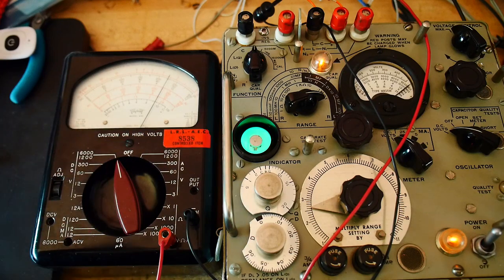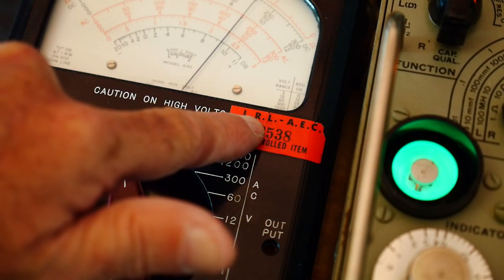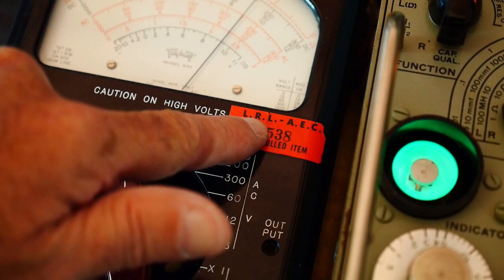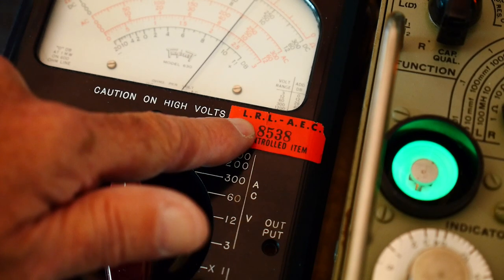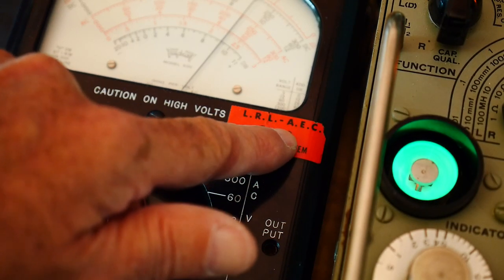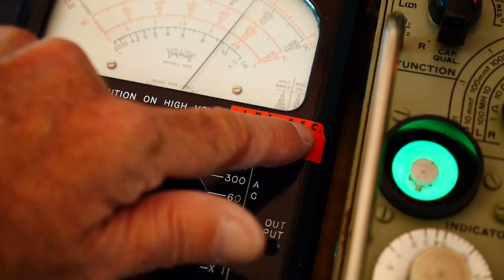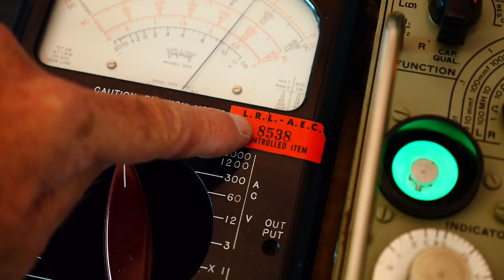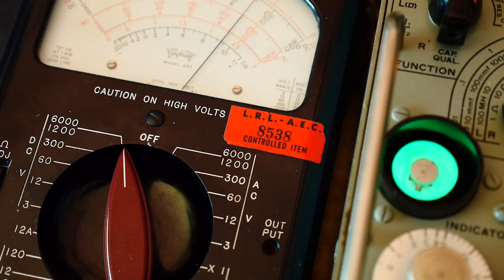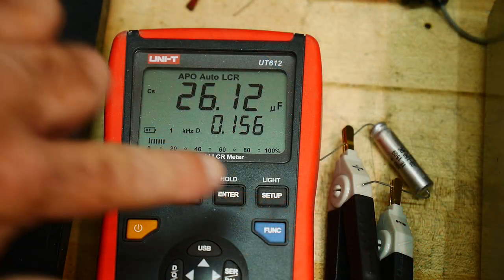I think I've mentioned this meter maybe once before. The meter came from the Lawrence Radiation Lab — the Atomic Energy Commission. So it was used by people who built bombs. Cool.